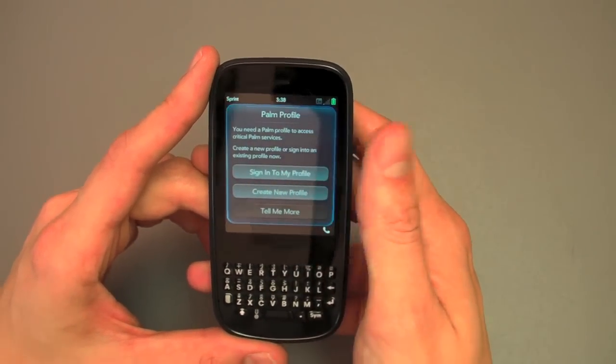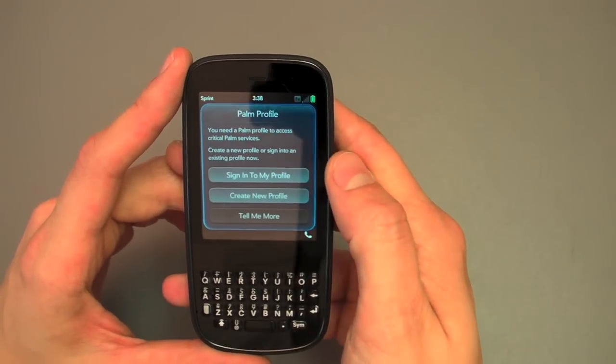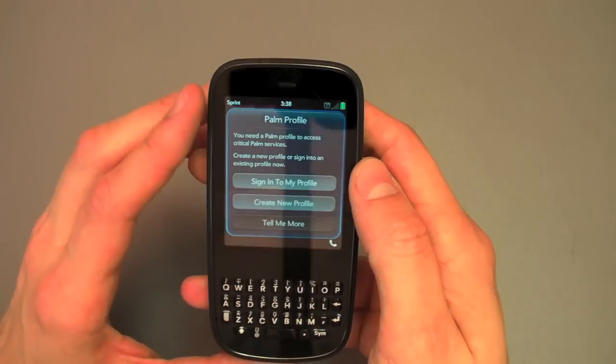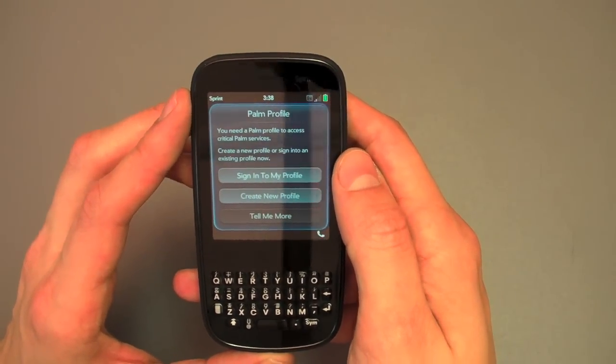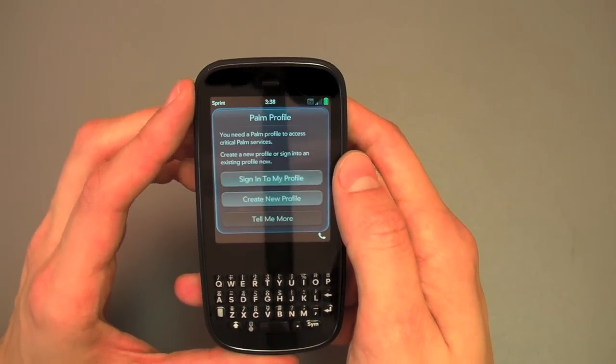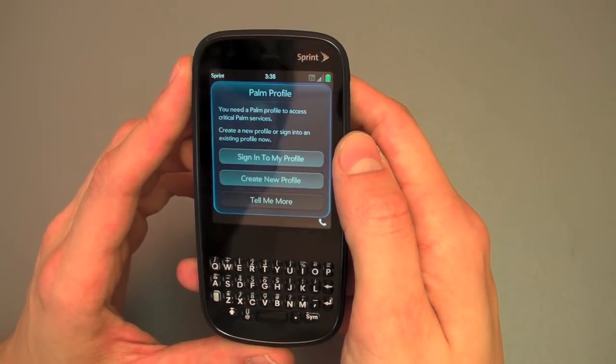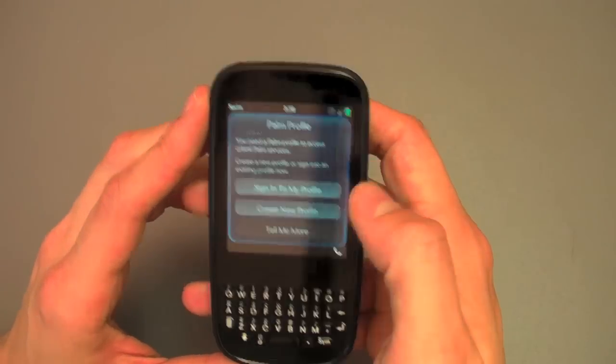I'm going to sign into my Palm profile that I already have created. Most people are going to create a new profile where you just give them an email address. The thing to remember about the Palm profile is, if you're upgrading from a Pre, you can only have one profile active per phone. So if you try and have two phones going to the same Palm profile, you're basically looking at a recipe for disaster.